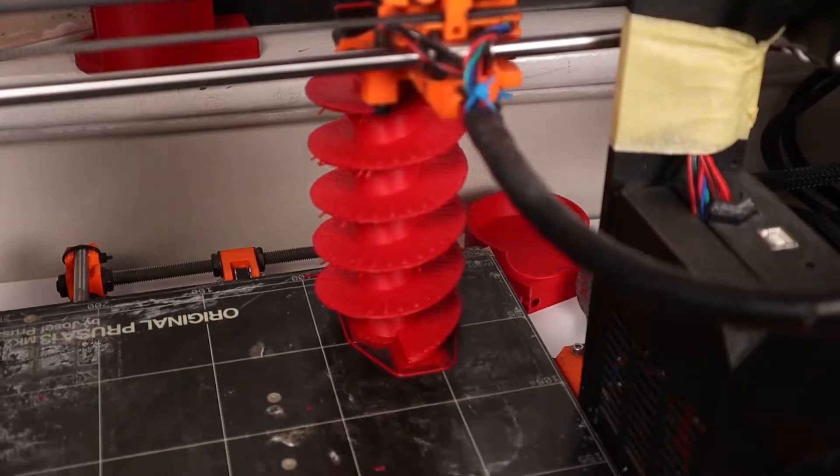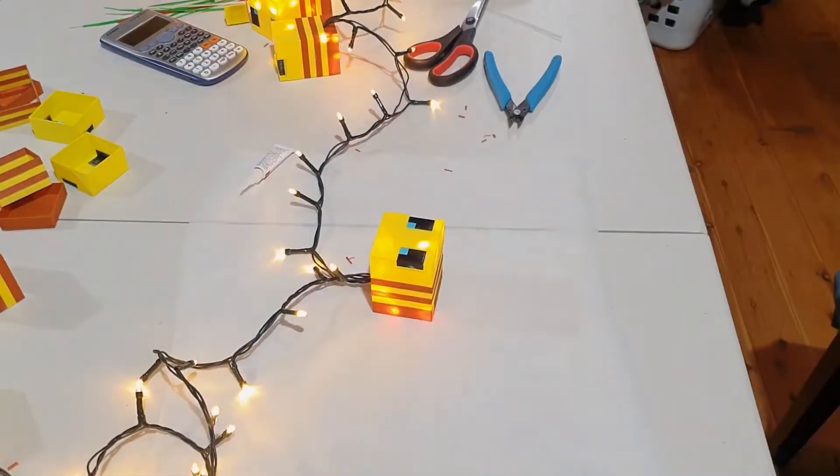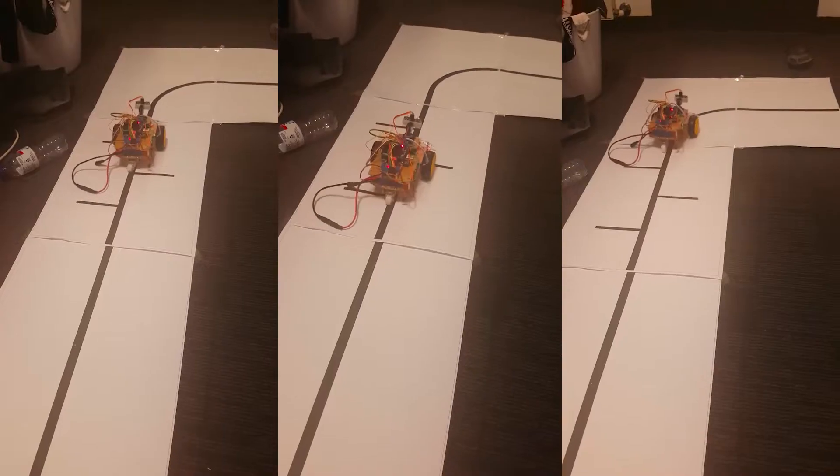Welcome to our fast-paced and practical workshop designed to take you from zero to maker hero by learning a wide variety of maker skills. Follow along as we design, construct and program our projects bit by bit, week by week.